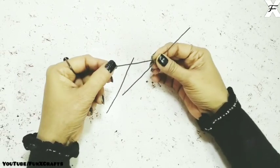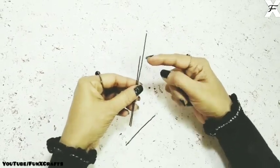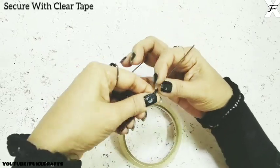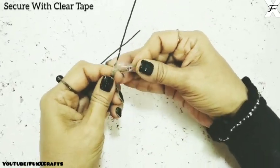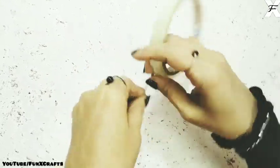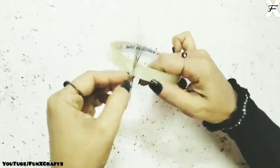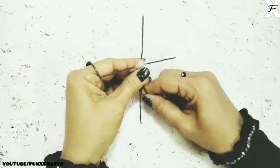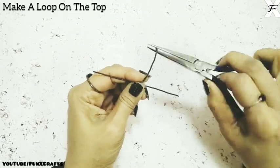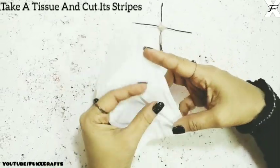I've taken three different wires of different sizes — one is half the length of the long one, and the second one is half and a little bit more. To make the body of the Tinkerbell, I'll take the wires and connect them with cello tape. Then I'll take a plier, shape it in the correct posture, and make a loop on the head where the keychain will get connected.